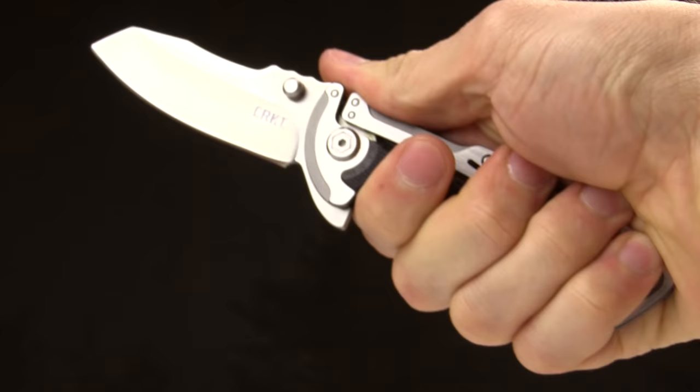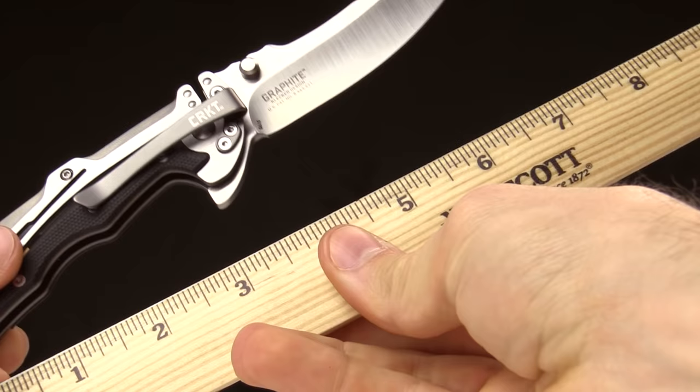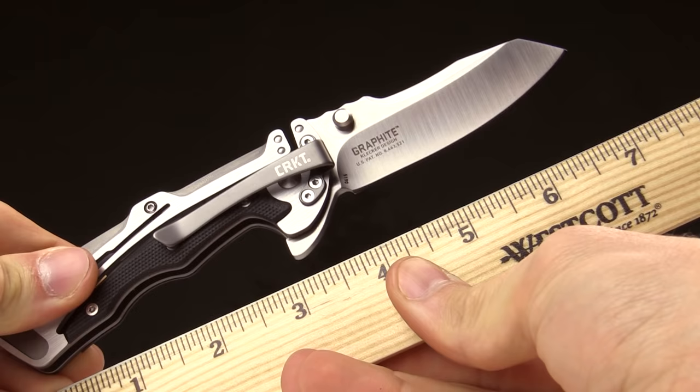I always like to show how big the knife is in hand, so there's a shot of it in hand to give you an idea. I have about medium-sized hands and it fits nicely. There's also a shot of the knife against a ruler in inches just to give you an idea of how big it is.